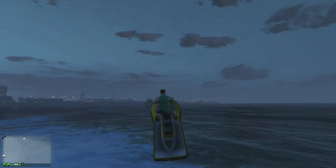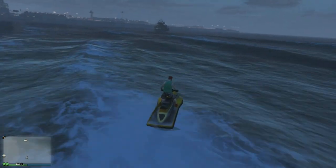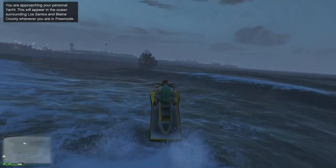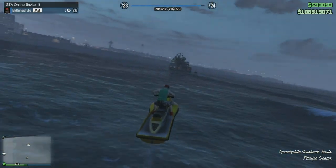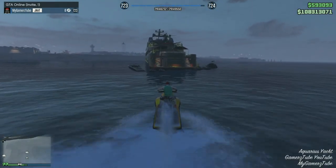It's really easy to do snapmatics in the third person. Right now I'm driving this jet ski to get a better background for my snapmatic pictures.